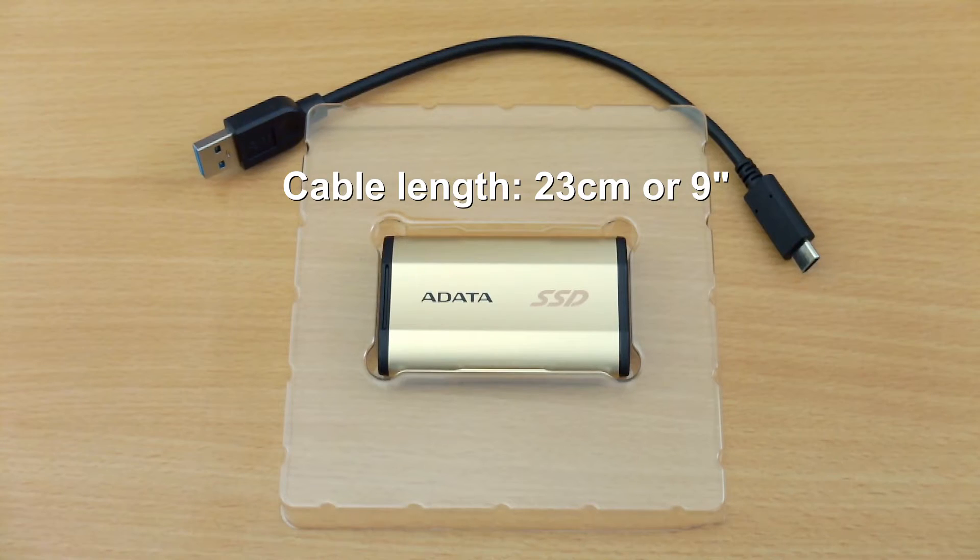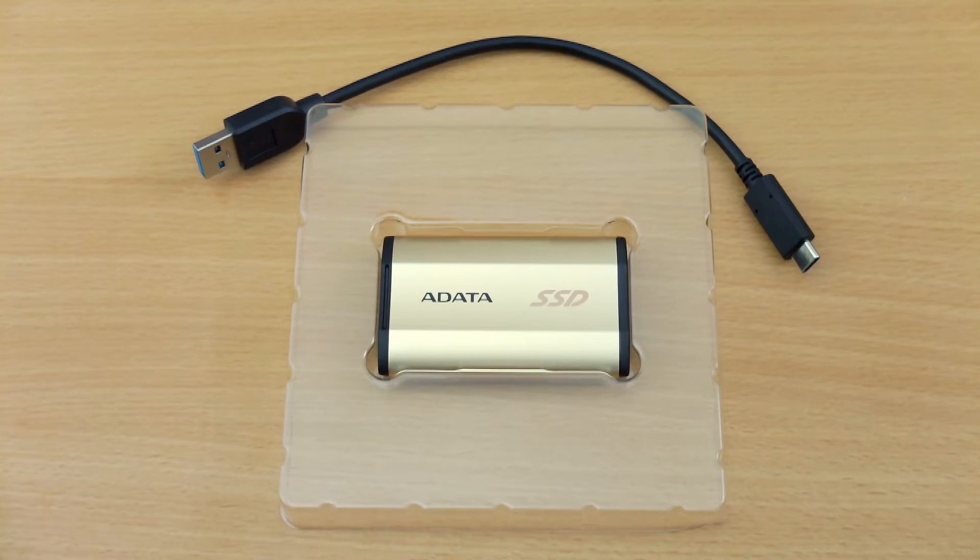Included with the pack — very simple — you get a short USB cable with a USB Type-C connector on one end and a Type-A connector on the other end.